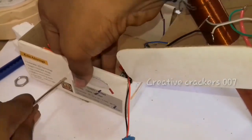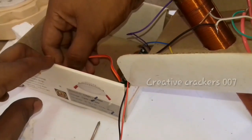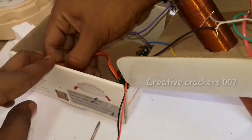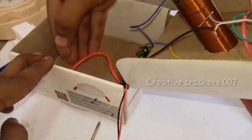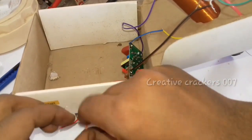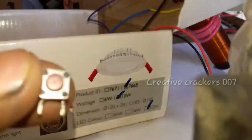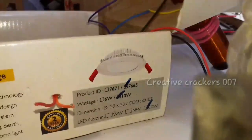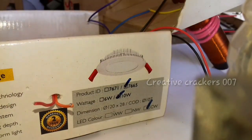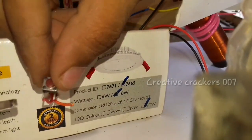The last part is to just add a tact switch. Now take the wire out. After routing it, connect the tact switch by soldering. Here is a closer view of it. The tact switch which we earlier removed from the mosquito racket is now going to be very useful.